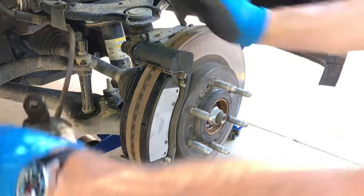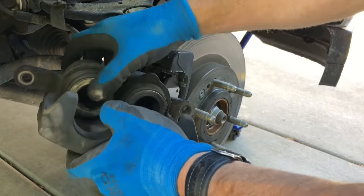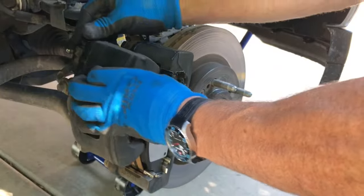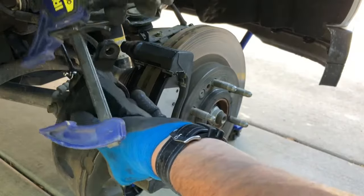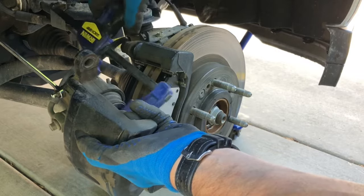Now, to get that caliper back on, you're going to have to push the calipers back. Otherwise it won't fit over the new pad because of the thickness. I just use some clamps that I'll put on here.